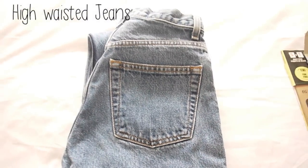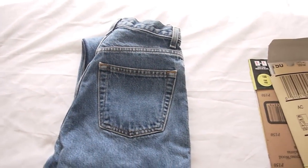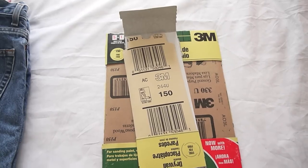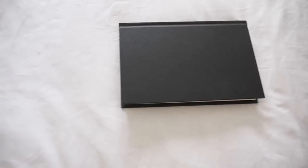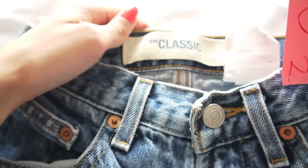So here's what you'll need. You'll need a pair of high-waisted jeans and I suggest using old jeans or thrifted jeans — there are tons of high-waisted jeans at the thrift stores. You'll also need some sandpaper for distressing, which you can find at any craft store. You'll also need a hard surface or a straight edge for distressing — I'm just using a book. And finally you'll need a pair of sharp scissors for cutting.